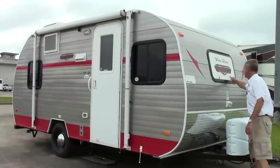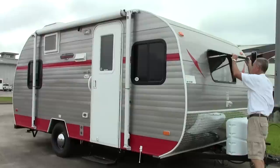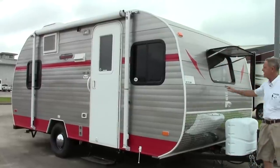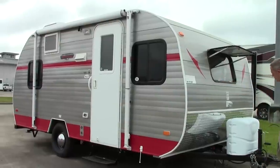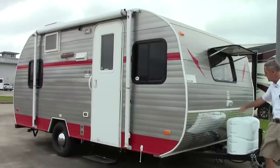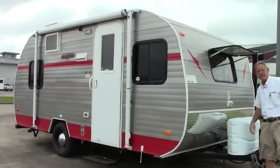Up on the front we do have a rock guard for the windows, a little protector, which makes it nice to be able to get some sunlight in there. It is a little tinted window up on the front. We also have two 20-pound propane bottles and a battery up front.